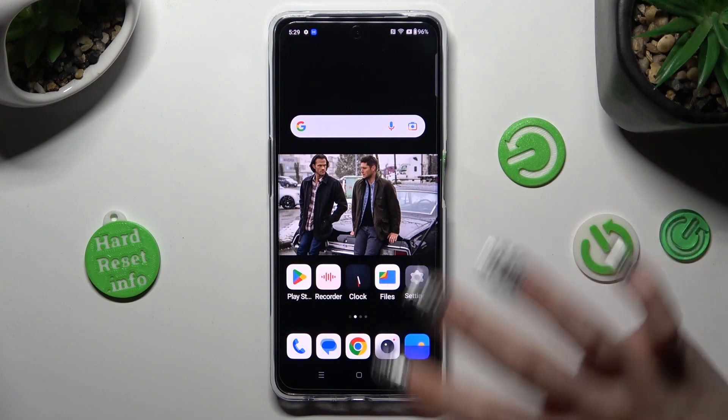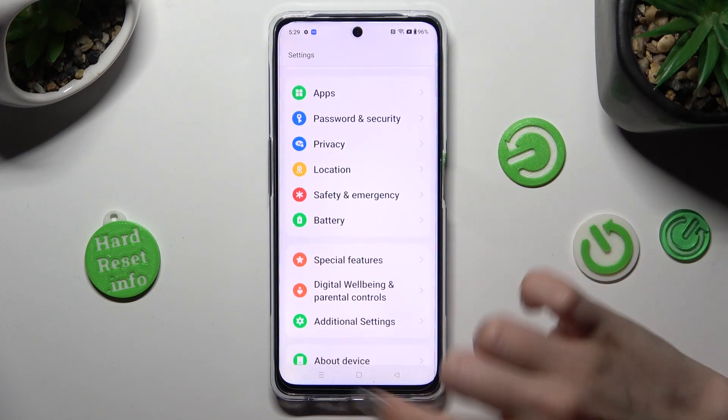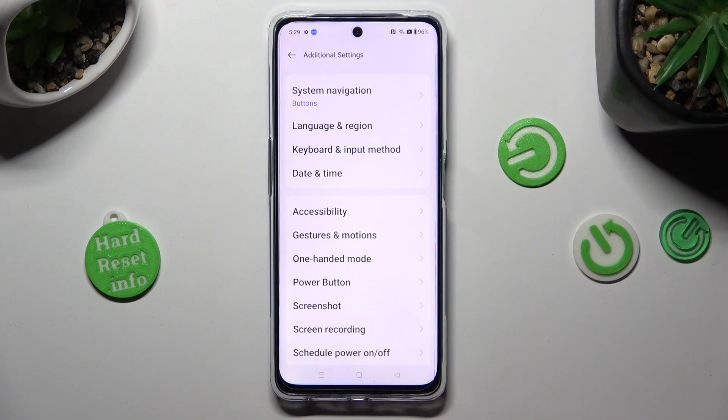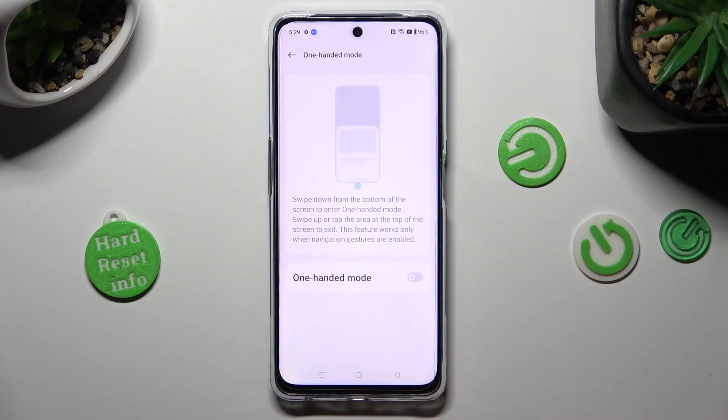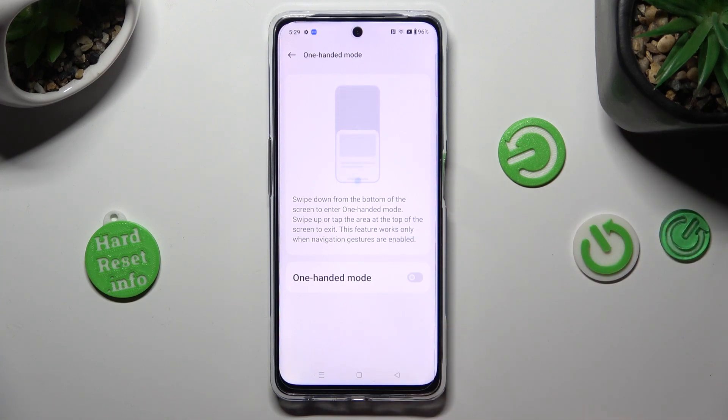First of all, go into Settings, then scroll down to access Additional Settings. Following that, tap on One-Handed Mode and click on the grey toggle next to it in order to activate it.